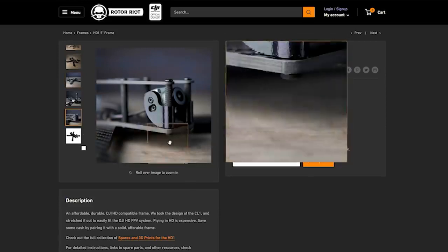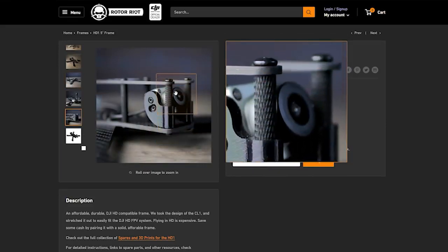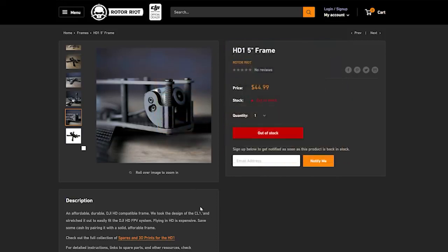The other thing you want to look for on your frame is how does it protect the components? One of the most frustrating things you can break is the lens of your FPV camera. You crack that and you can't see and you can't do the FPV thing. You want your camera to be set back so that in the event of a frontal collision, the frame takes the impact, not your fragile glass lens.